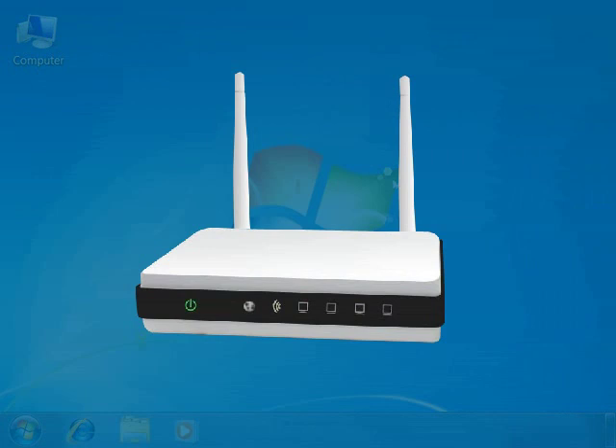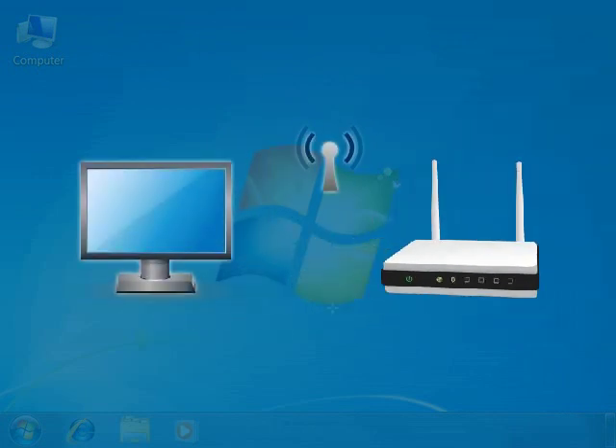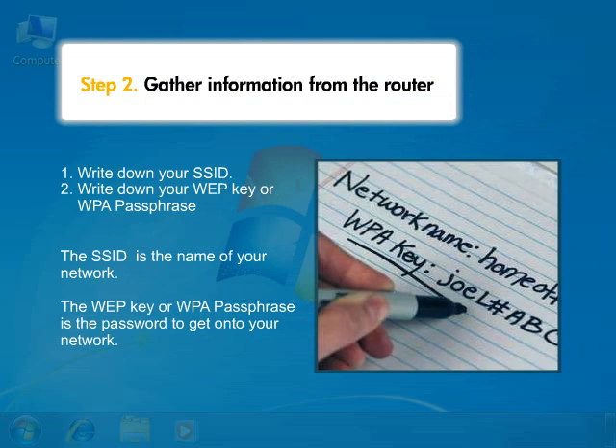First, make sure your router is already set up and functioning correctly. Also, make sure your computer is connected to the same router you will connect your printer to. Then, make sure you have access to your SSID or your network name. You'll also need access to your WEP key or WPA passphrase, which is the password you use with your SSID to log into your network.